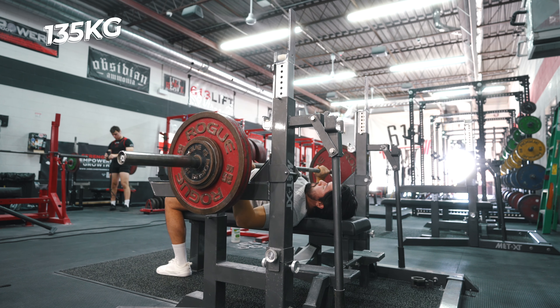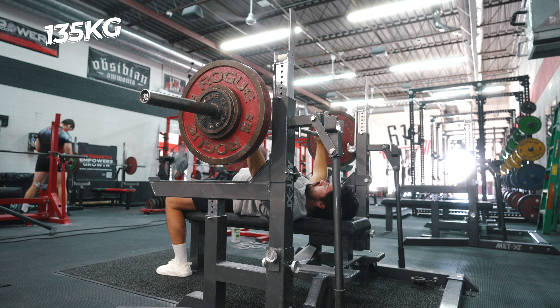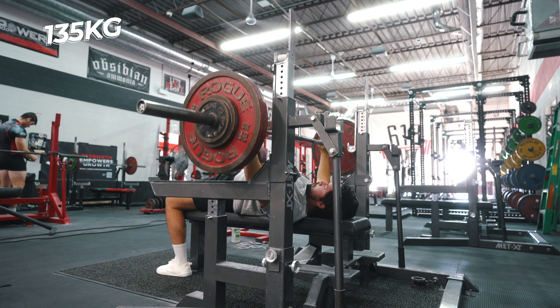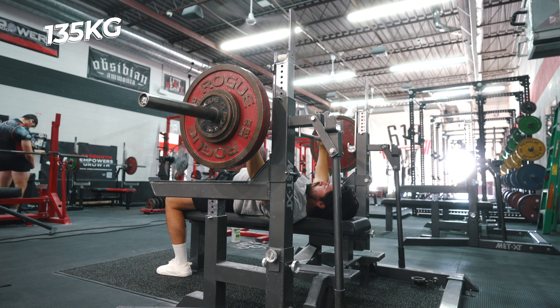Don't get me wrong, there were times where things were hard. I was able to work around things that were creating aches and pains, especially in my upper body. The biggest obstacle I was facing from squatting six times per week was my upper body was taking a beating.